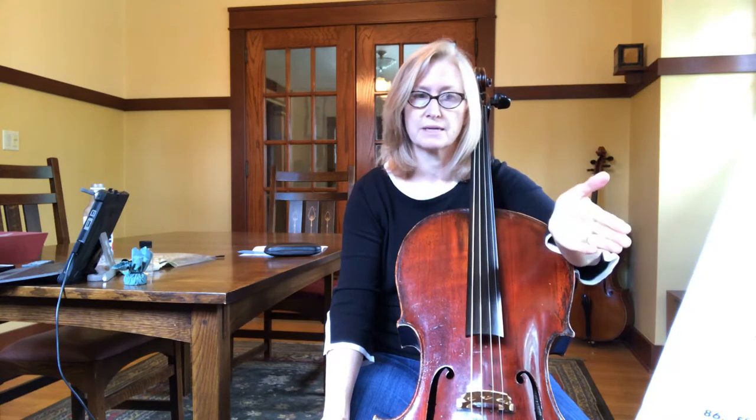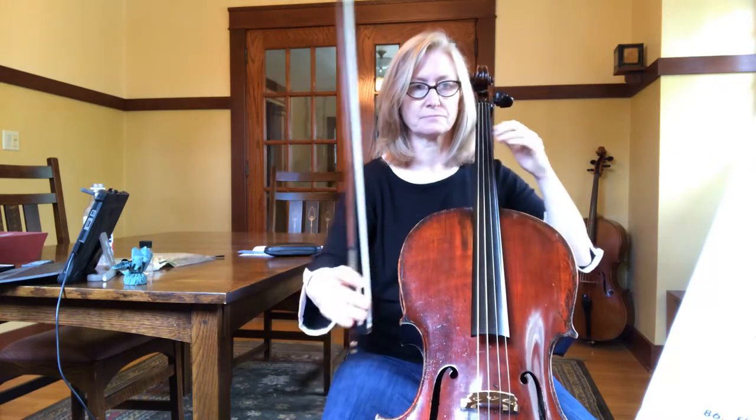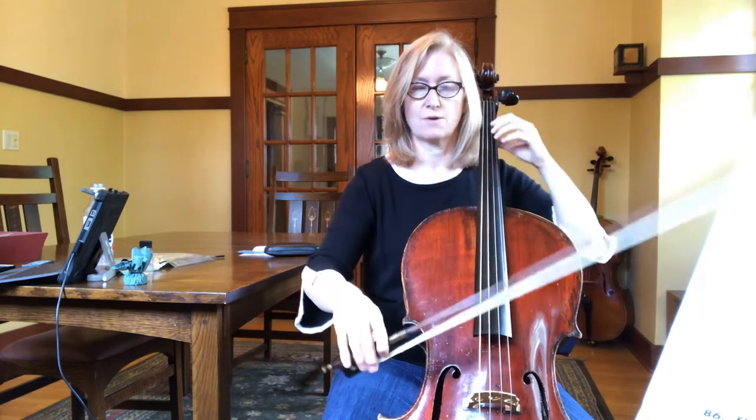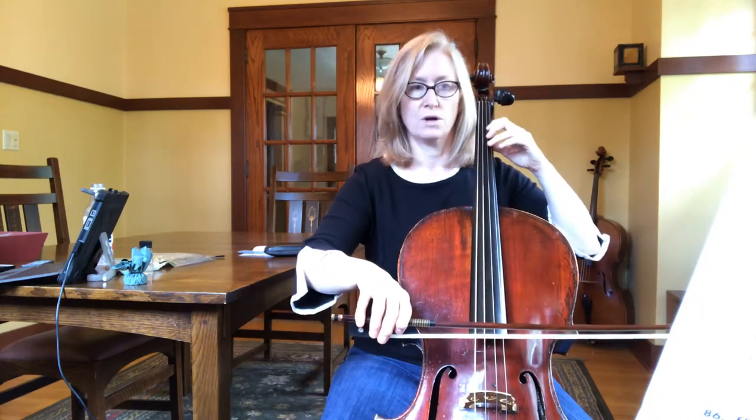So we start at the beginning, play to the first ending, do the repeat and go back to the repeat sign in measure two, and then skip over the first ending to play the very end at the second ending. The first two beats are rests, so I'll count those out loud: 81, 1, 2...